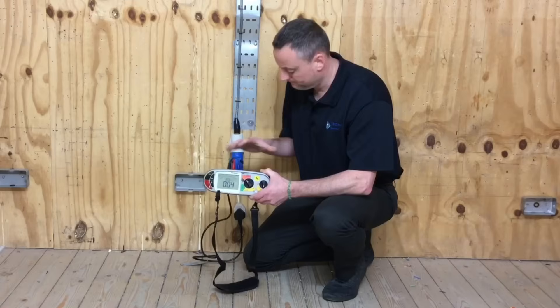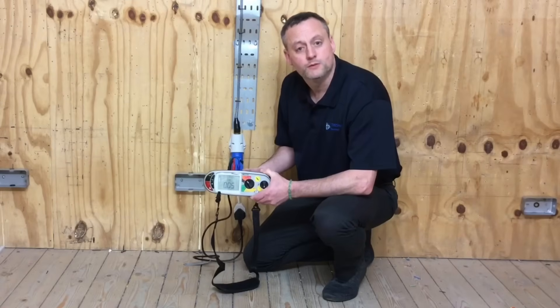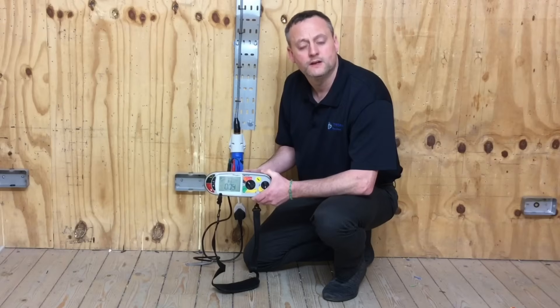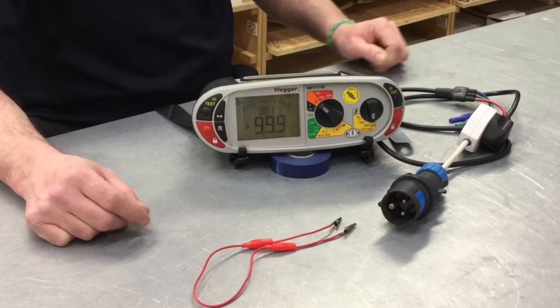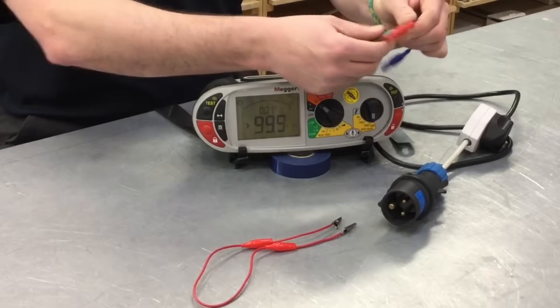I'm now going to adjust my leads around, remove the resistance and take a measurement between the line conductor and the circuit protective conductor, which will be my R1 plus R2 reading. Also, by doing the second set between line and CPC, I will have completed the polarity test. We're now ready to test between line and CPC, which means we will complete the polarity test and also achieve a reading that can be recorded as R1 plus R2.